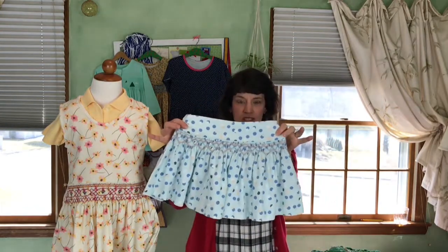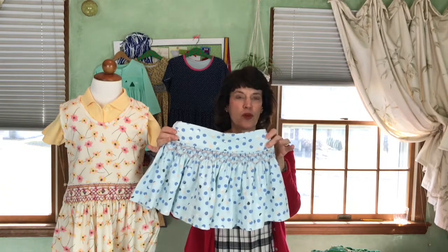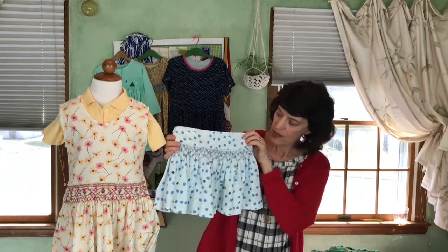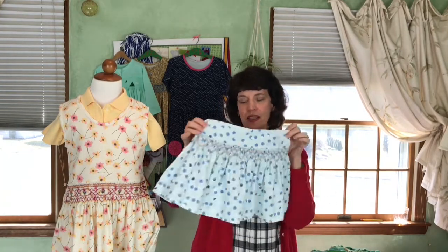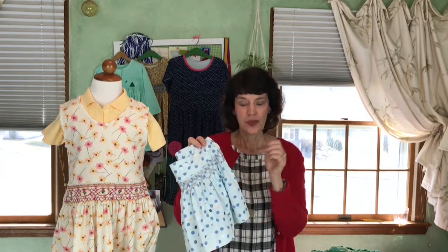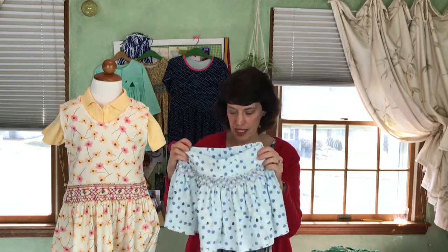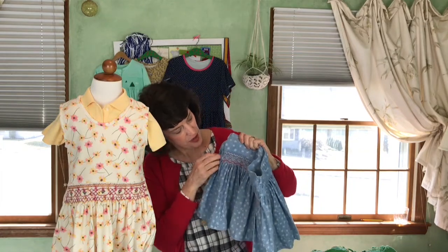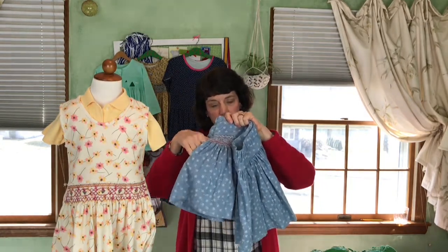The next pattern I want to show you is not a dress — that's what I've been talking about — and that's Twirly Skirt. This little one was in the Fall 2020 issue of Classic Sewing Magazine, and this is also an Art Gallery fabric. It can be smocked front and back if you like, and it's got an elastic back. All Pink Holly Bush patterns have pockets — let me show you the pockets. If you smock the back, you can't put the pockets in, but here they are. Because every little girl needs her pockets.